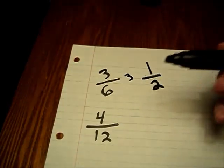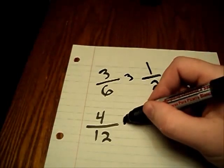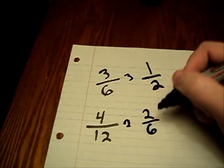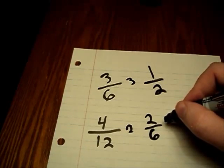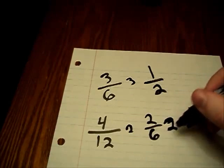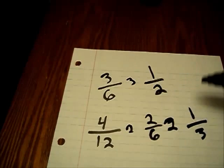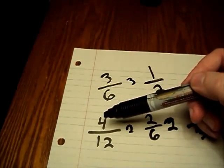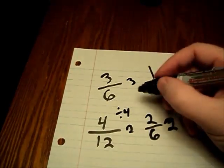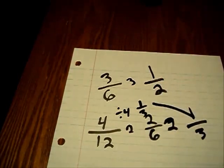For the fraction four over twelve, we can take a couple of different routes. We can divide both numbers by two: four divided by two is two, and twelve divided by two is six. But then we'll have to reduce again because two and six are both divisible by two — two divided by two gives us one, and six divided by two leaves us with three. Our final fraction is one-third. We could have instead gone back to the original fraction, four over twelve, and divided both by four — four divided by four is one, and twelve divided by four is three. Both ways get us to one-third.